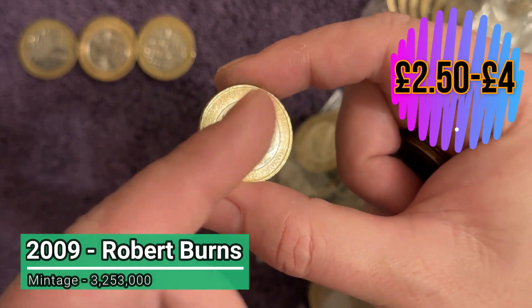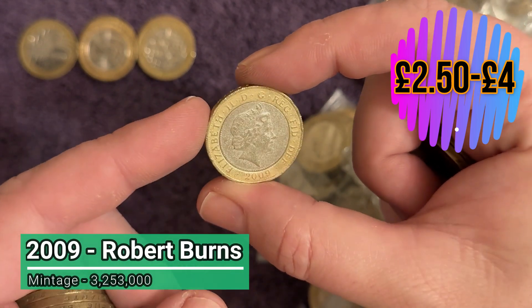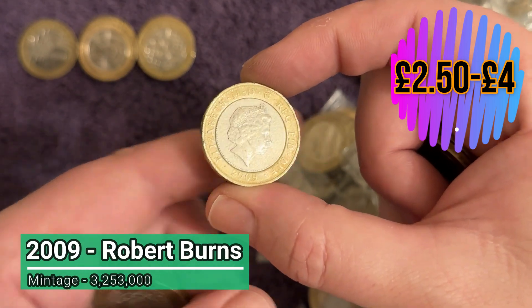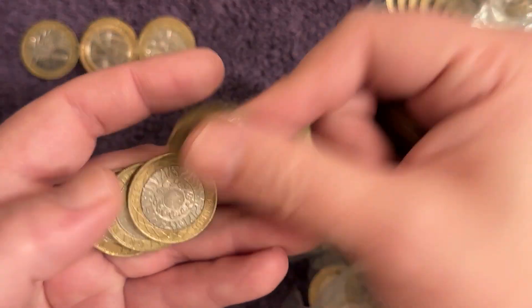Oh, there's a half decent one - it's a keeper, just above face value but not worth a fortune. Frequent eBay sales average prices will appear in the top right. That one is in pretty shoddy condition - I'd say that's seen some water damage. We'll put it on the keepers row; I probably won't keep it, but we always do that no matter the condition.